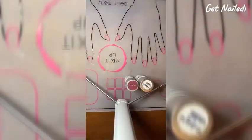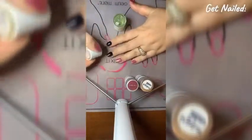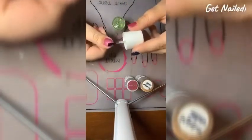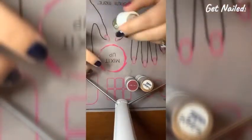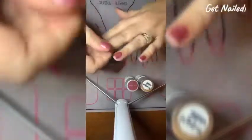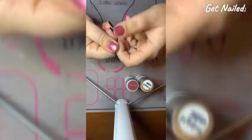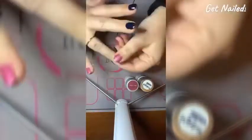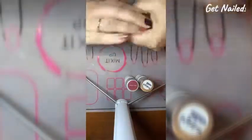Now that I'm happy with the amount of coats I did, I'm going to do the finishing step, and that is nail oil. I'm just going to apply it to my nail completely — under my nail — and then rub it in all over and use the remaining oil over the rest of my fingers and hands, not to waste the product.